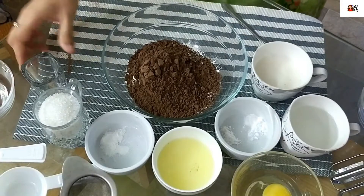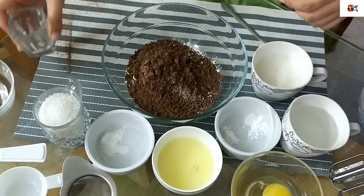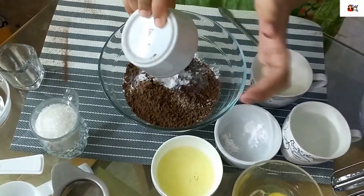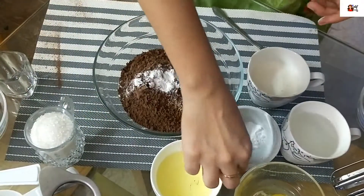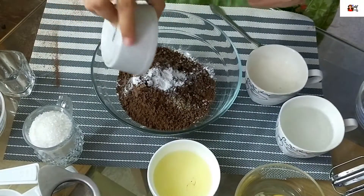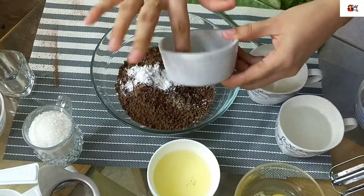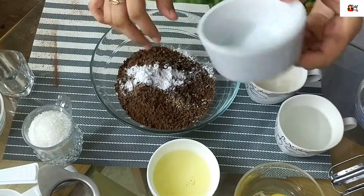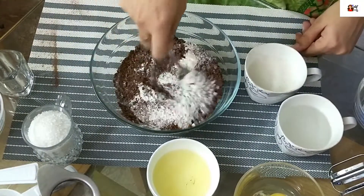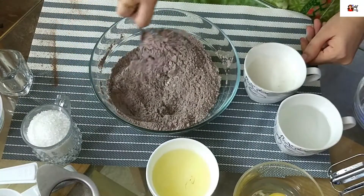Then take a bowl and we will add all the dry ingredients. Add cocoa powder, all-purpose flour, baking soda, baking powder, salt, and lychee powder. Mix them well.